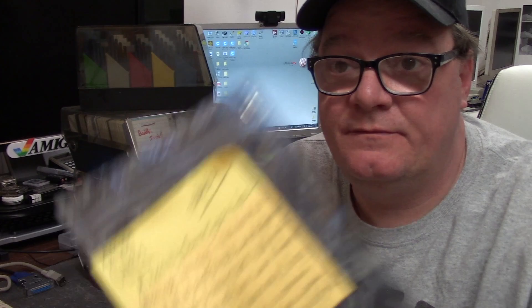Hey guys, it's Chris, and today on Amiga Stuff we're going to be doing something a little bit different. I received an email from Dr. Phil — for real, Dr. Phil.